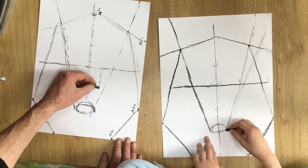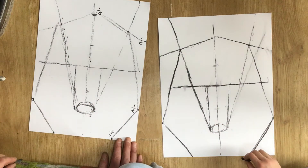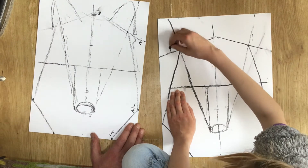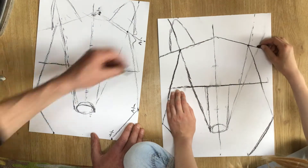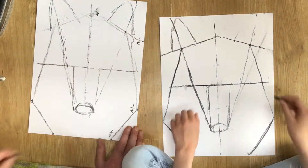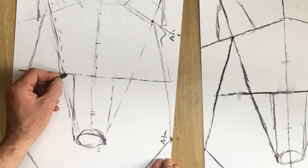Now we're going to position the eyes. I'm going to track up from the outside edge of the nose — or the shape that's going to be the nose — to faint vertical lines. Sketch the ears on; again, look at the source photo as well as look at what myself and my daughter are doing. Do not worry too much if things don't go down in the right place — you can easily rub them out with your fingers.